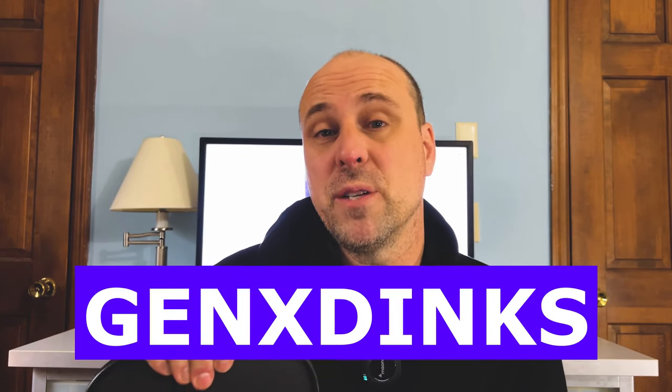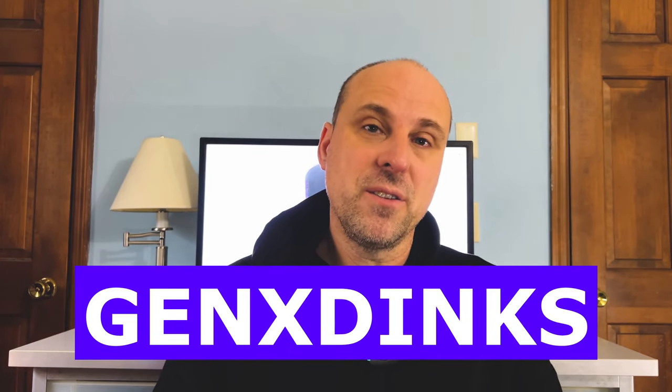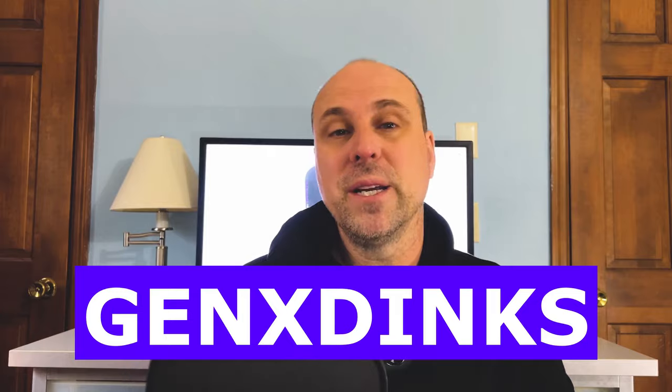For $100, you're getting a high quality paddle, and I'm going to highly recommend you check this out. If you go to vaticpro.com and use the code GENXDINX, you will get $10 off your purchase, bringing it down to $89. It's also going to help me out because I get a little bit of a commission as well.